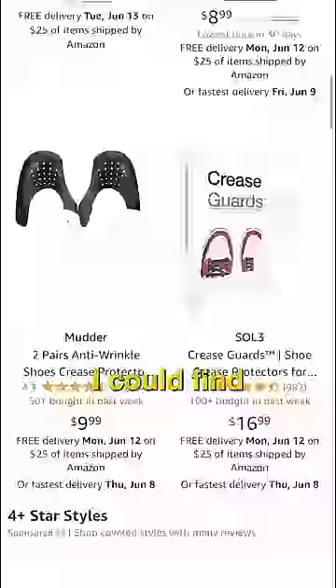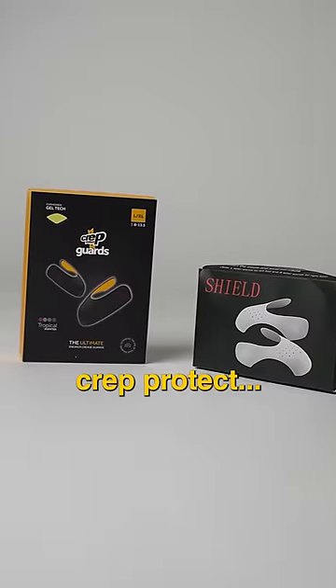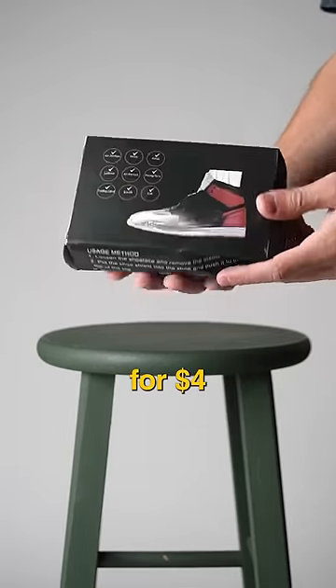Do crease protectors actually work? I bought the cheapest crease protectors I could find on Amazon, and today we're going to compare them to the Crepe Guards by Crepe Protect. I got two sets of these Shield crease protectors for $4.23.